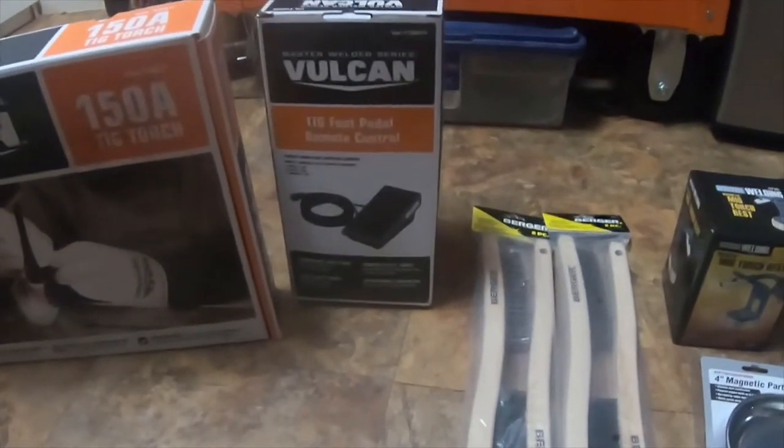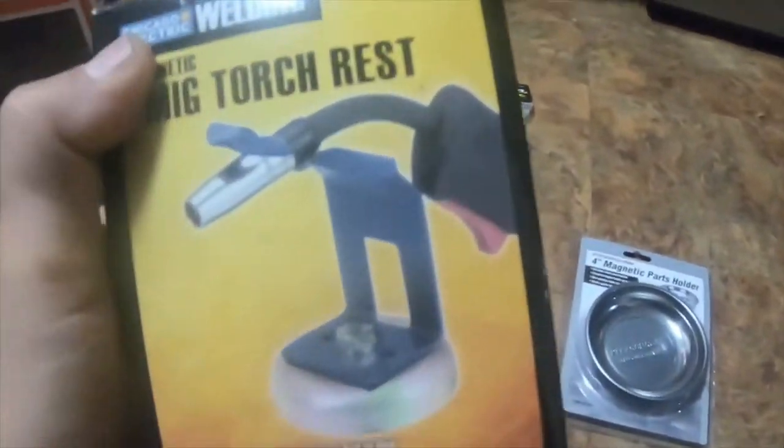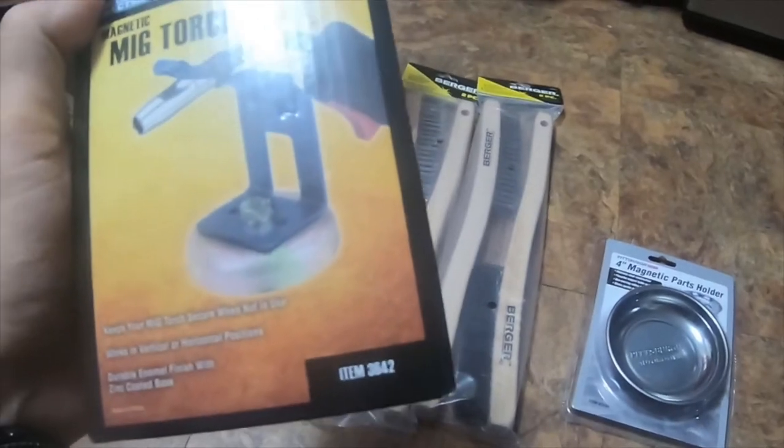Alright everybody, I'm doing a quick tool haul from Harbor Freight. I picked this up — it was the last one. It is a magnetic MIG torch rest, item number 3642, and it was only ten dollars.